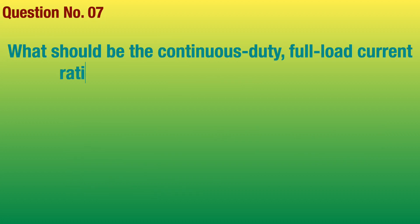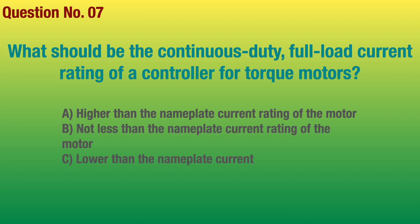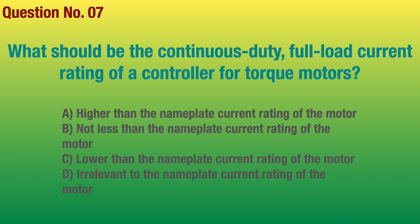Question number 7. What should be the continuous duty full load current rating of a controller for torque motors? Answer: Not less than the nameplate current rating of the motor.